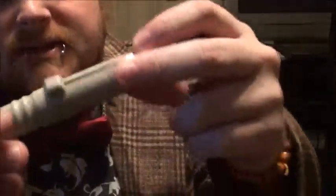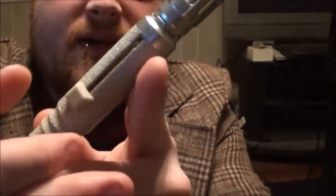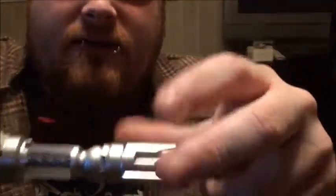So basically, to put the batteries in, you need to take this off with a screw and it pops out. And then this part falls out, and then there's a little place to put the batteries in. Of course, it doesn't actually have a screw built into the end part of it. So, whatever.